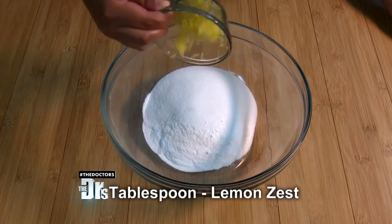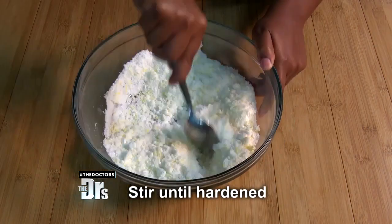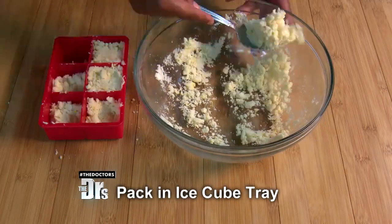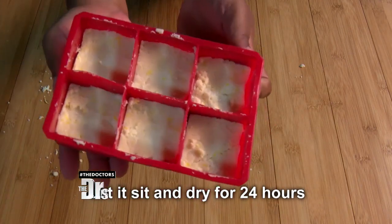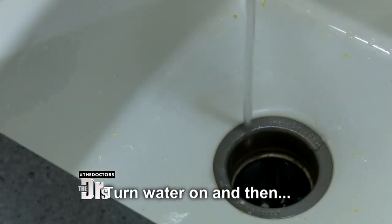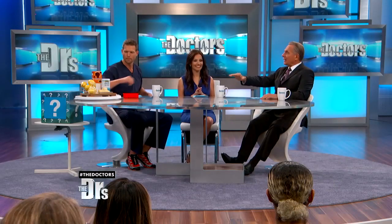Mix that up until all of those ingredients are blended together — it smells good! Then you pack the mixture into the mold and let it dry for 24 hours. Drop one pod into the disposal, turn on the water, turn on the disposal, and voila!